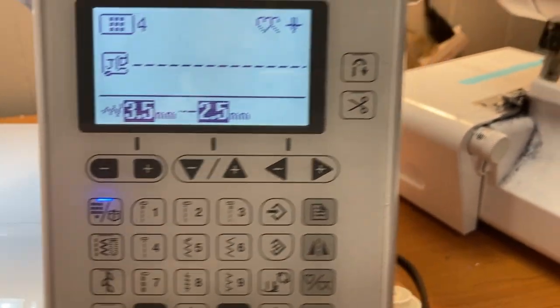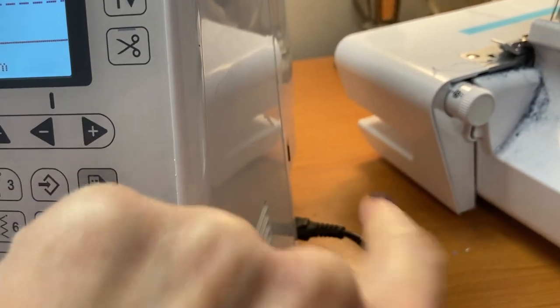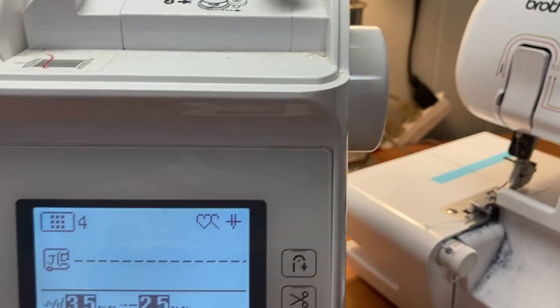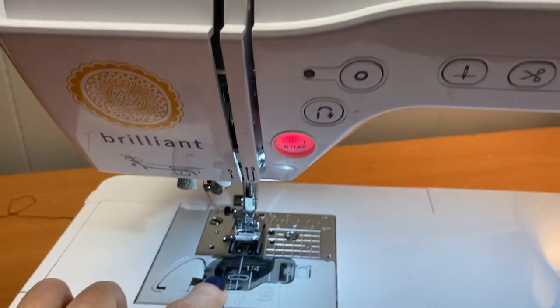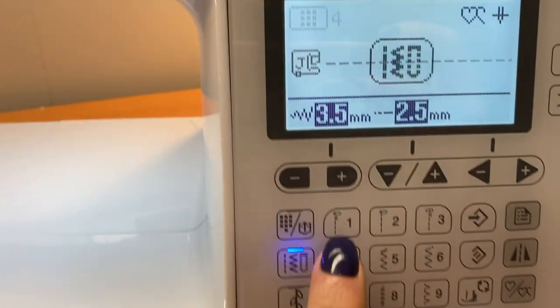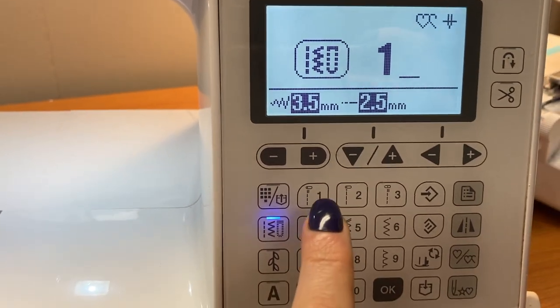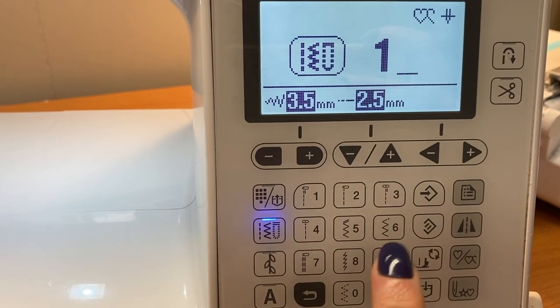To recap the basics: you've got your power over here with your on-off switch, your hand wheel that will turn the needle up and down, you have your needle thread, you have your bobbin thread, and you have your stitch selector — which all you need to know for right now is your straight stitch and your zigzag stitch.